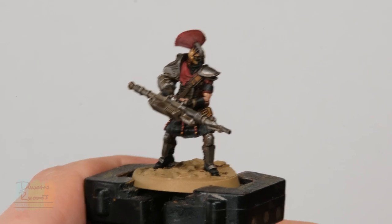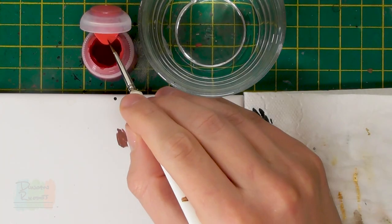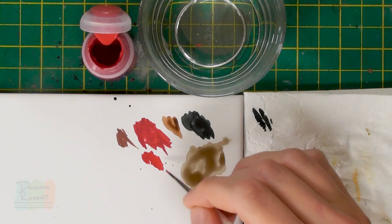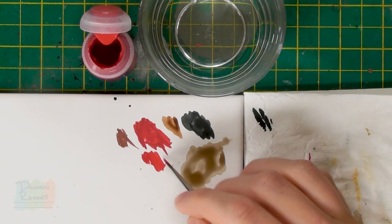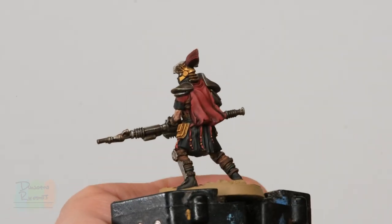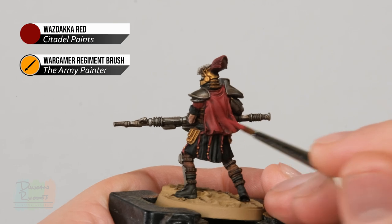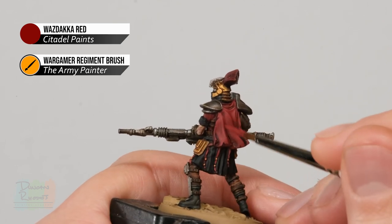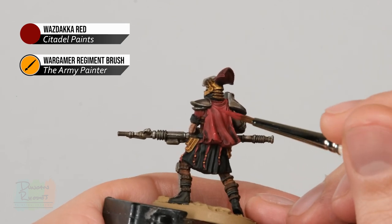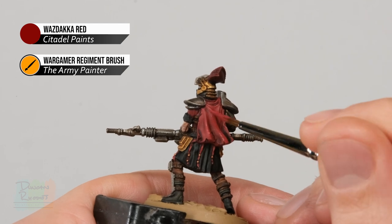With the skin complete, we return to the red we originally base coated and apply a layer. The wash has given it lots of definition but has dulled it down quite a lot, and since it's the key colour on these models it wants to stand out more. Return to Wazdakka Red with the regiment brush, but this time the application is much more controlled — thin the paint down a little more so it flows easily, and apply it to the flat raised areas of the red details, avoiding the deepest recesses and creases where the wash settled.